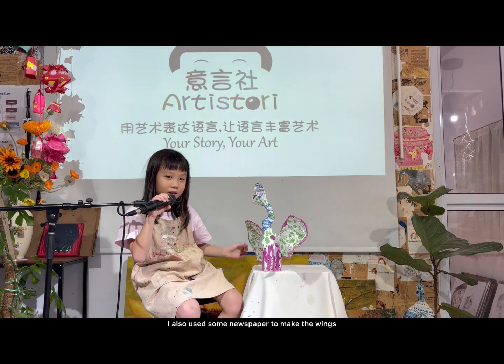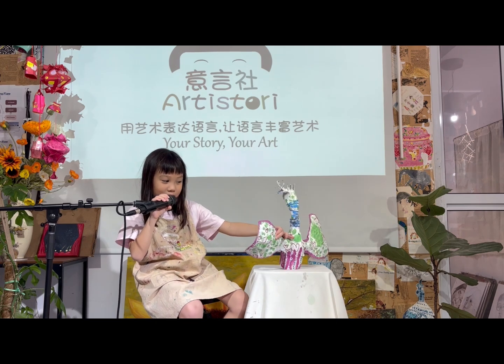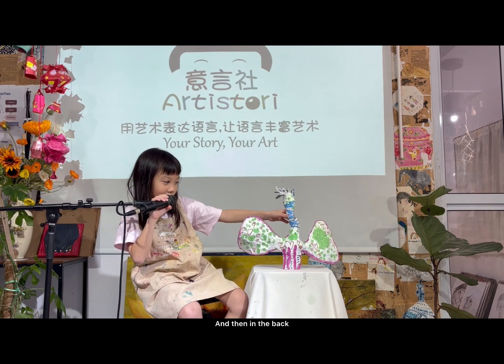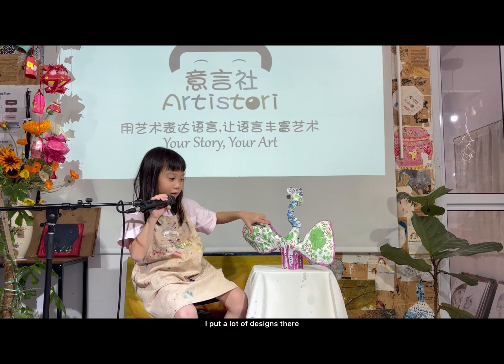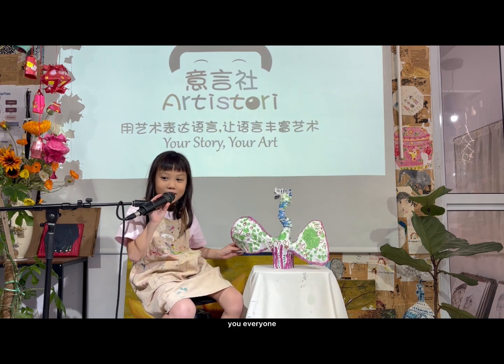I also use some newspaper to make the wings. And then at the back I put a lot of designs there. Thank you everyone.